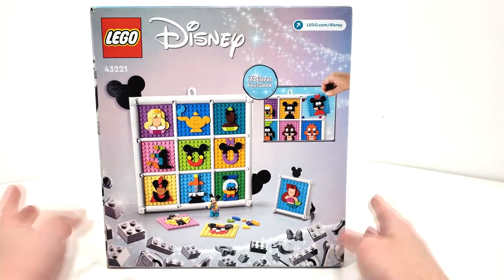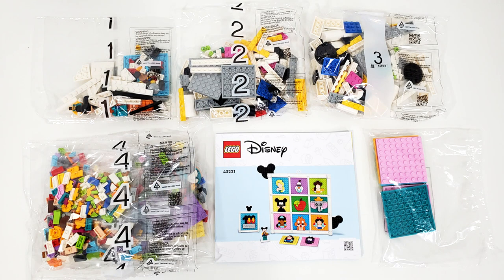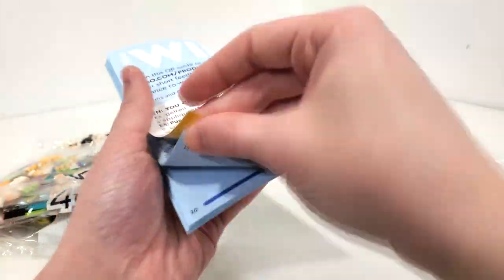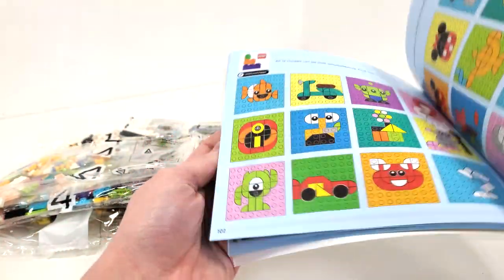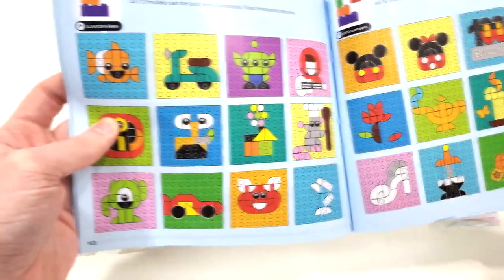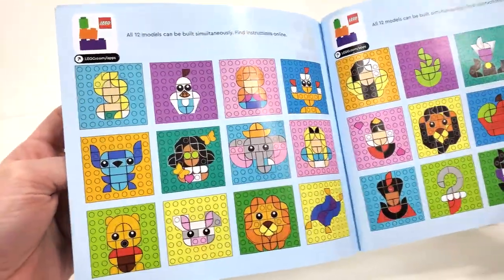From the back side you'll get a look at some of the other builds you can make within this set, again noting there are 72 different ideas, though of course you can make whatever you want with the pieces included. Within the box you get a total of four numbered bags, bag number four featuring four pieces as well as one loose bag and your instructions. The instructions have a piece count over two pages, and then go right into the different ideas.